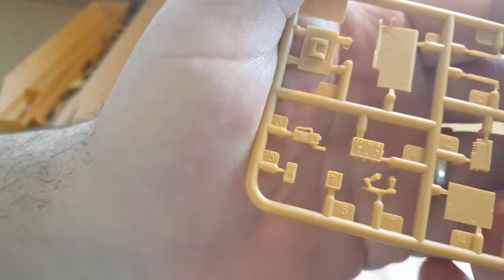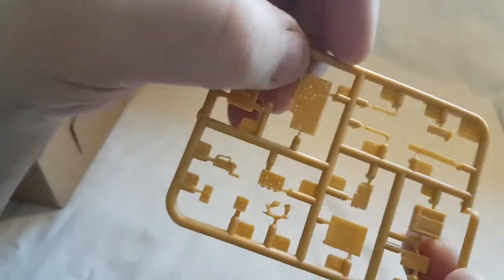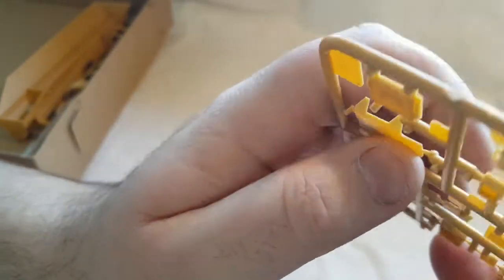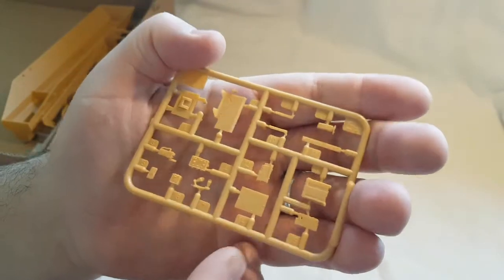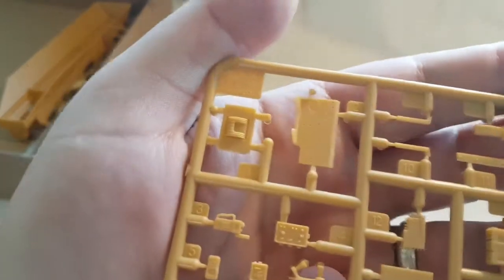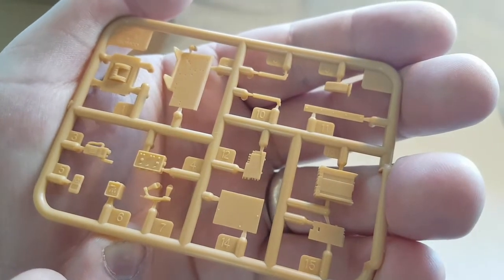Next out of the box we have sprue EC. This looks as though it's like a personal radio, some control panels, and some armor plate. Not sure what a couple of the pieces are but everything on it is really crisp — pretty good.